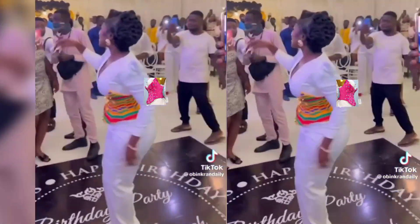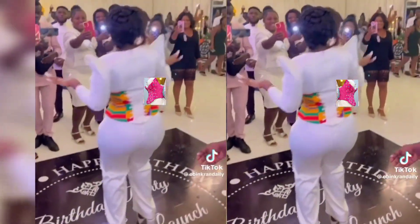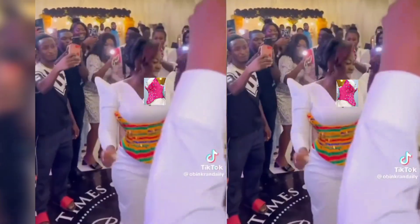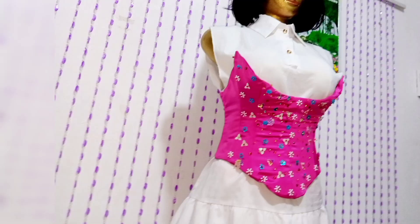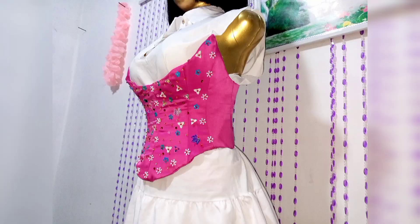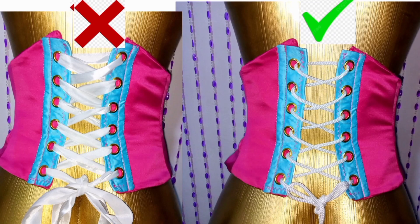A Ghanaian TikTok celebrity called Asantua celebrated her birthday and this was the outfit for the birthday. This was where my customer got her inspiration from. She wanted me to design something similar for her. She wanted both the corset and the jumpsuit as well. I decided to take you guys along with me — I'm not going to be leaving any bit of this process out, from A to Z, so that if you want this design you could make it for yourself.